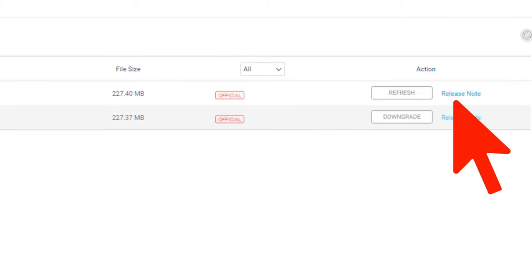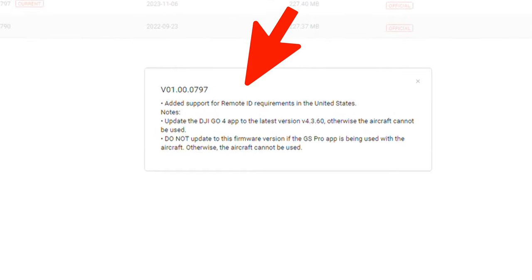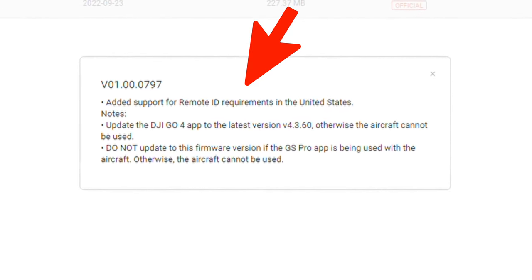If you click on Release Notes to the far right, you will see that this is the first DJI update that adds support for Remote ID requirements in the United States.